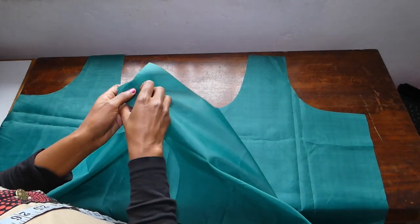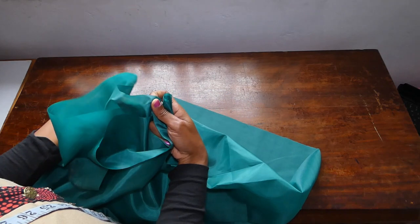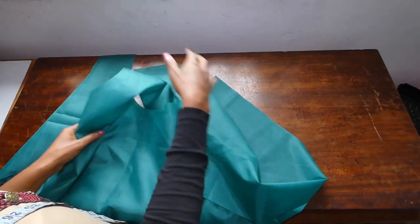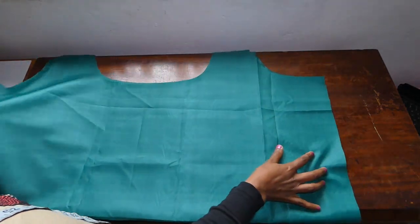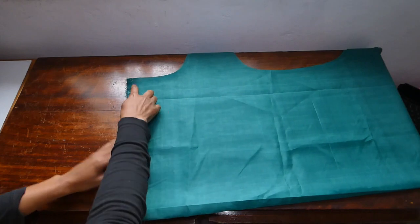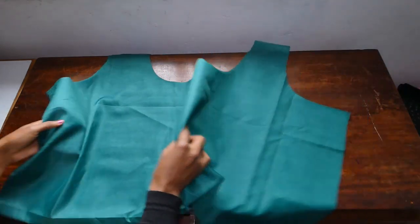So when you're done cutting, you will join what will become the handles. I like joining it that way because that way you can carry it on your shoulder — it's very easy to carry on your shoulder.